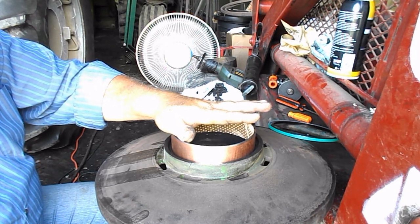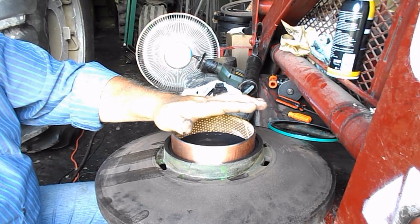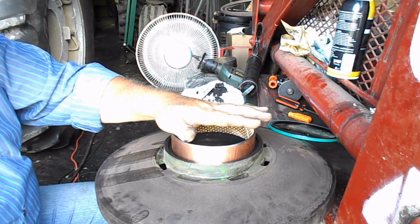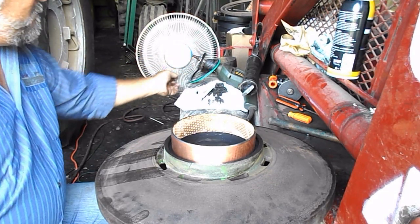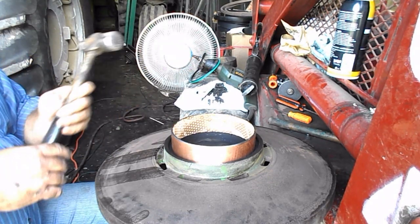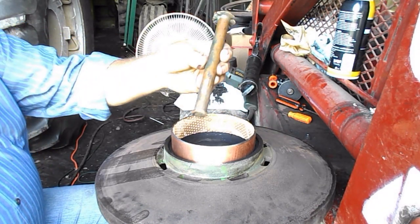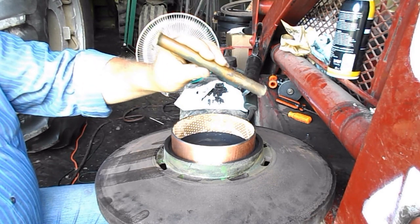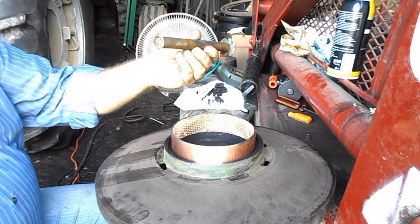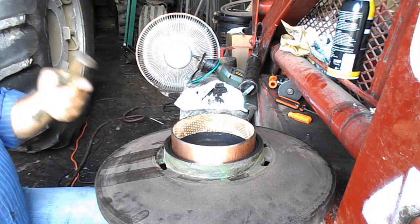There are several ways you can do this — you can press it in, get a big board and tap on it. I'm not telling anybody what to do or how to do it, but I have a nice brass or copper punch and it comes in mighty handy for just such things.